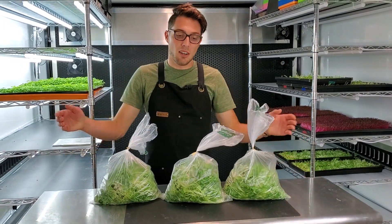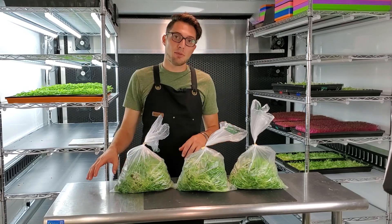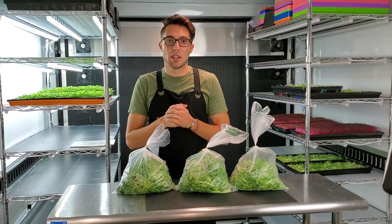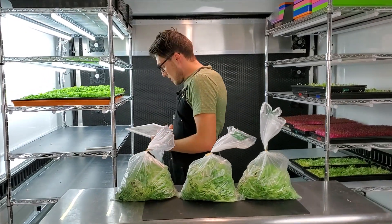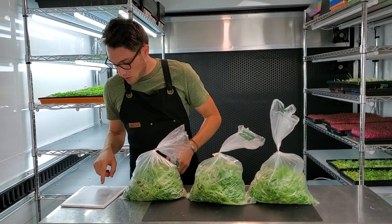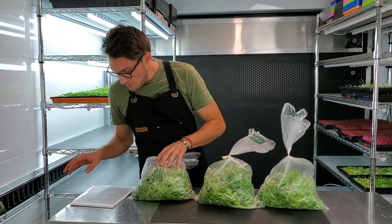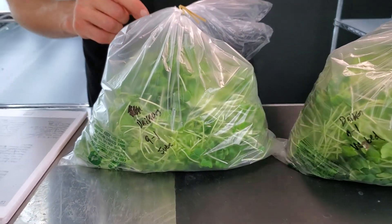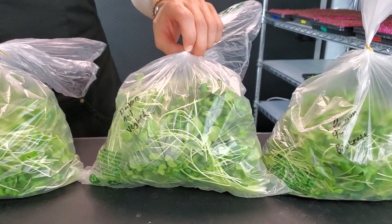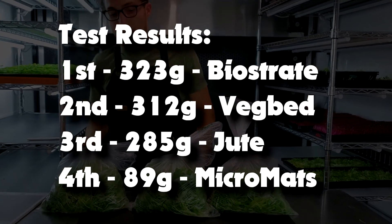We just finished harvesting all these trays and you'll notice we only have three. I tossed out the Micro Mats tray because it was very inconsistent growth and not something I want to save. For the Micro Mats we had a total weight of 89 grams. The next one up is our jute at 285 grams. Above that was our Vegbed at 312 grams, and the very best weight was Biostrate at 323 grams.